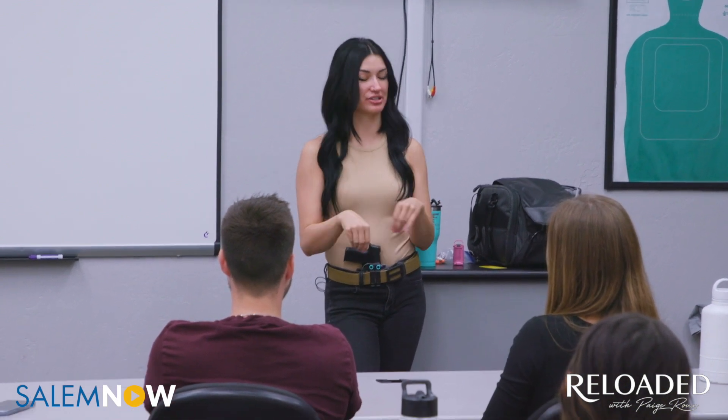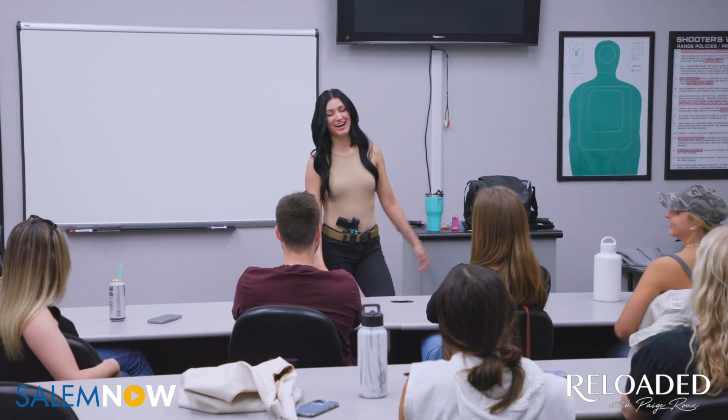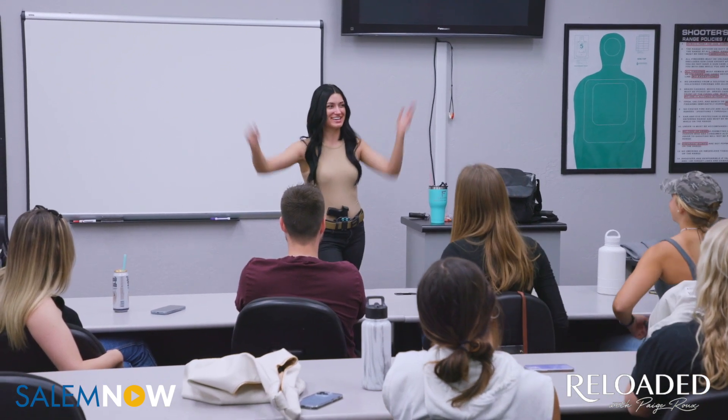I figured out that teaching firearm safety was my passion in 2018. I absolutely love it. I was going to school for hospitality management, which I'm so glad I'm not doing anymore. And now I get to shoot guns all day, so it's good.